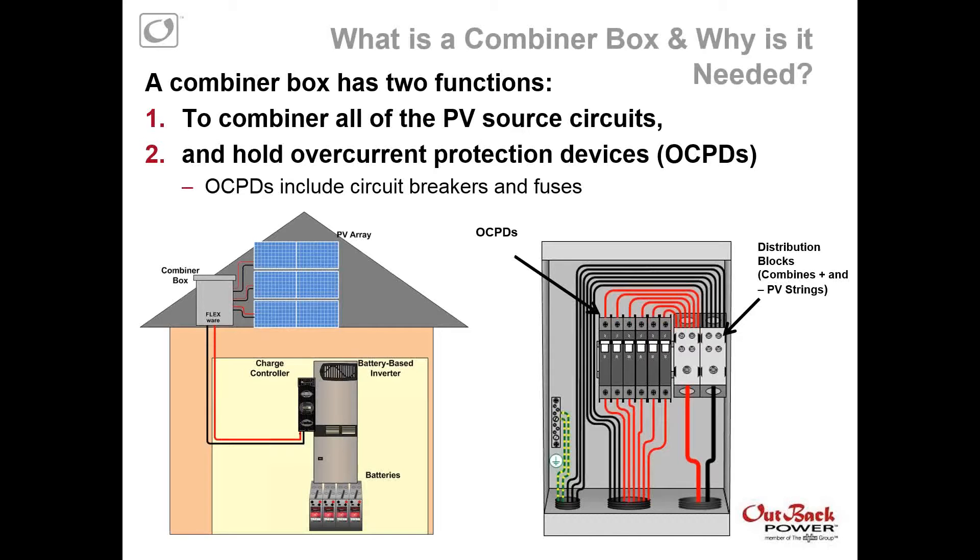First I'm going to go over marketing positioning. This may be a review for many of you — what's a combiner box and why is it needed? A combiner box really has two main functions. It looks like a DC PV combiner box. One, to combine all of the PV source circuits in a PV array, so all of the series strings. And two, to hold overcurrent protection devices, or OCPDs. Overcurrent protection devices can include circuit breakers, and also fuse holders and fuses. Combiner boxes are usually on the roof, though they can be pole mounted or mounted to a ground mount racking.